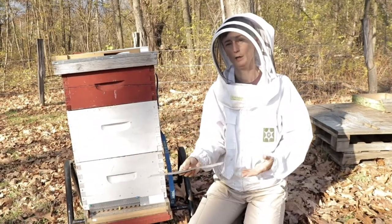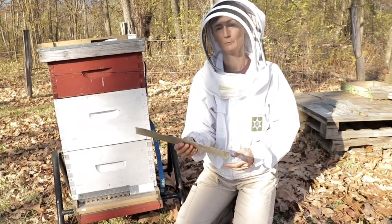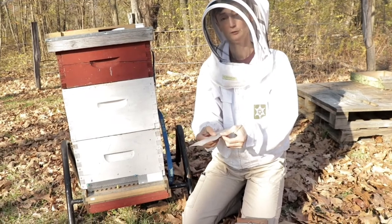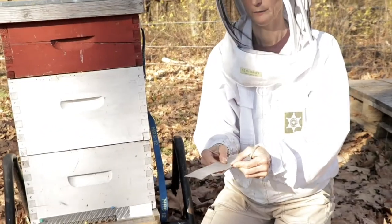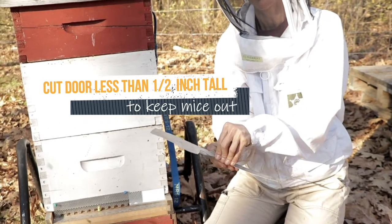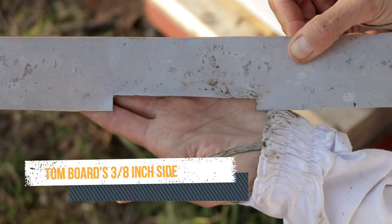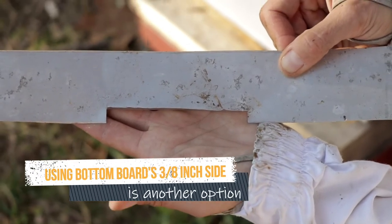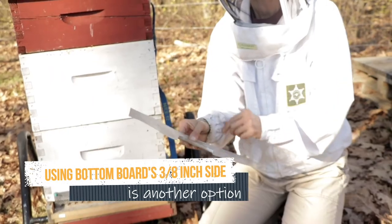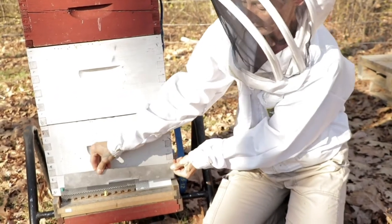If you didn't want to buy one, you could certainly make them yourself. This is just a piece of flashing, like roof flashing. I have snipped it with tin snips in two places and then bent it up. That long doorway is just the height of a bee — three-eighths of an inch high — and mice can't go through. Put it on the same way, with pushpins.